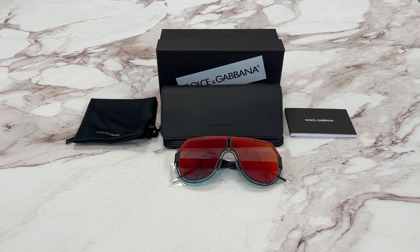Hello everyone, my name is Effie from Withdrawout.com. We'll be taking a look at this Dolce & Gabbana model DG2231 in color code 1106-6Q.